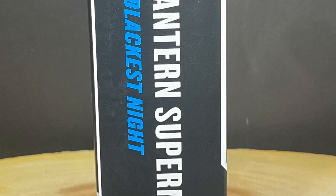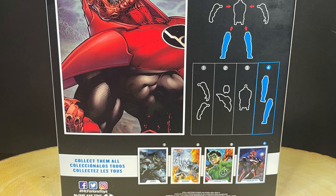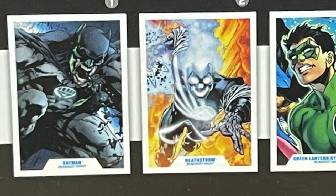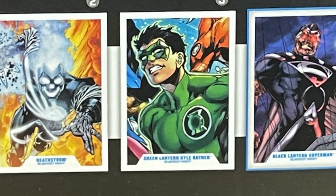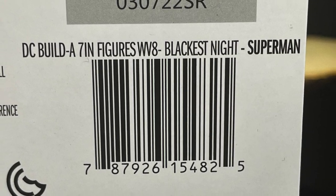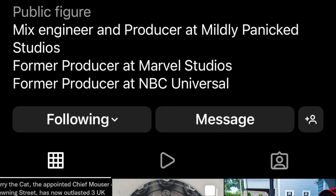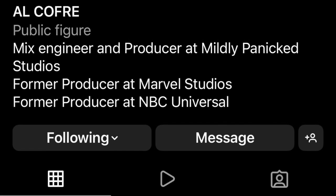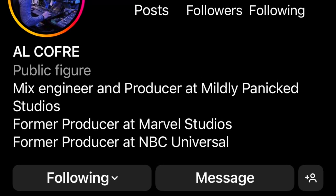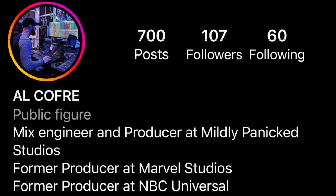On the sides of the box, the usual info — Black Lantern Superman from Blackest Night. That storyline was really cool; it was like their answer to Marvel Zombies back in the day. Here are all the characters in the wave, and here's the barcode. These haven't started to hit store shelves yet. This one actually came from the McFarlane store, and I have to give a special shout out to my friend Al Kofri who sent this over to me for the purposes of checking it out and doing this video.